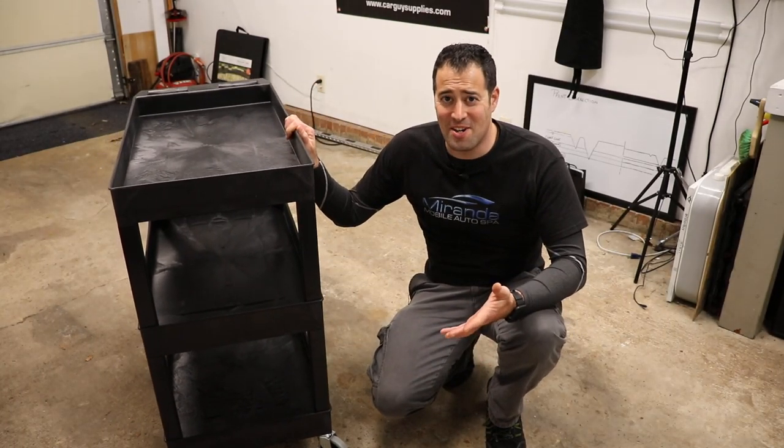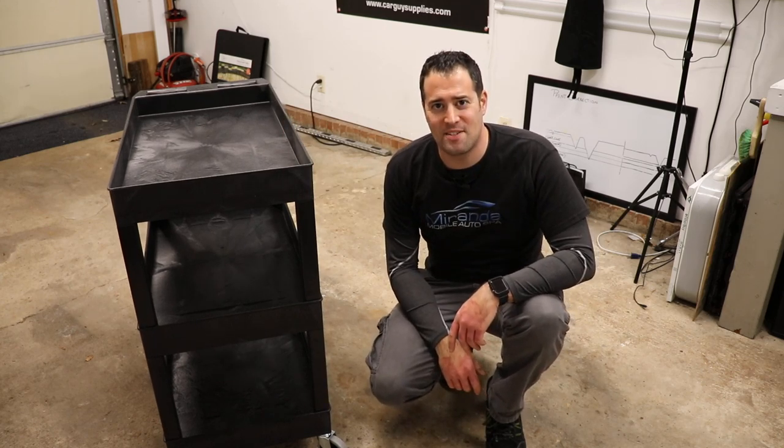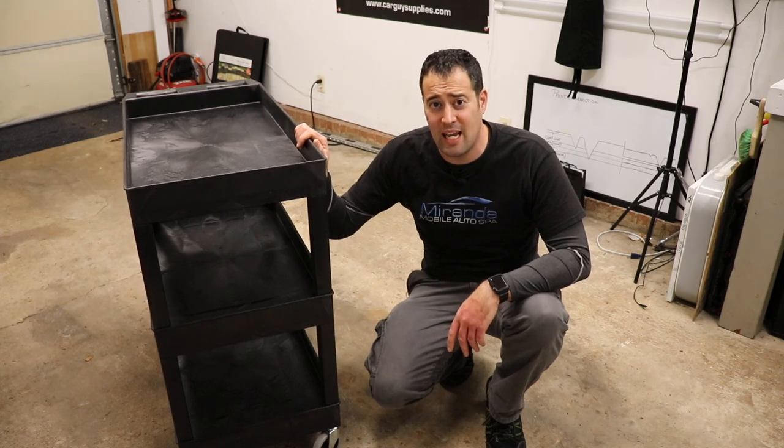All right guys, this cart is awesome, I am loving it! Hello everybody, welcome back to Miranda Detailing, where we make satisfying detailing videos. Today's video we're going to be putting together and reviewing this new cart from Lexor.